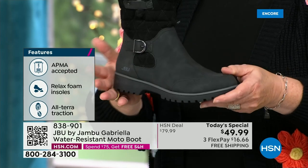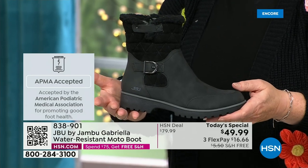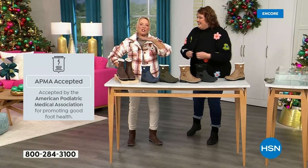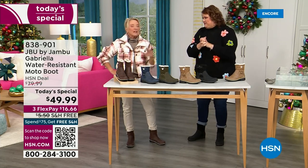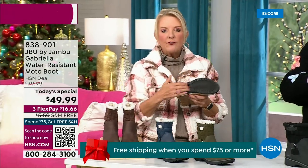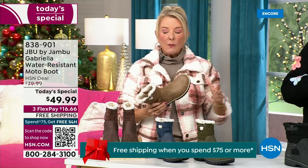We have one of the best values we've ever done for a winter boot, ending 2023 on a high note. The shipping and handling is now free. We have three flex — that means spread your payments out over three months with a major credit card. There are a lot of details to get into. They even have a beautiful AllTerra footbed. Look at the flexibility — it is wildly lightweight.